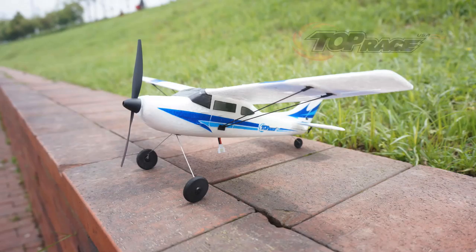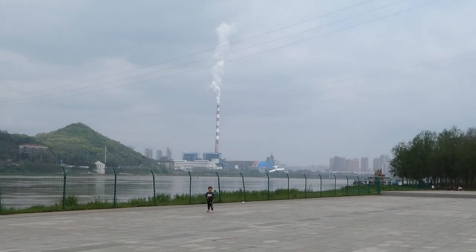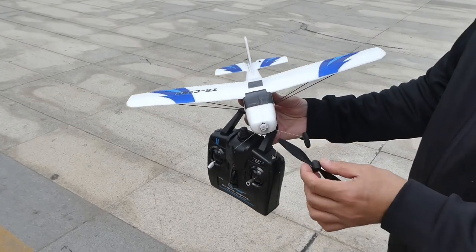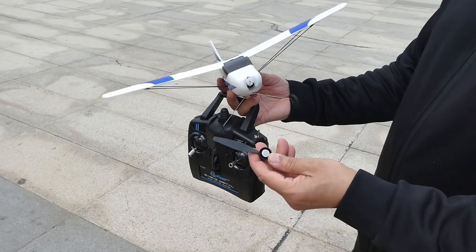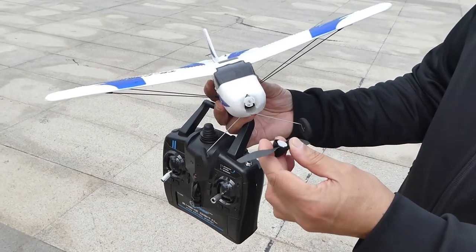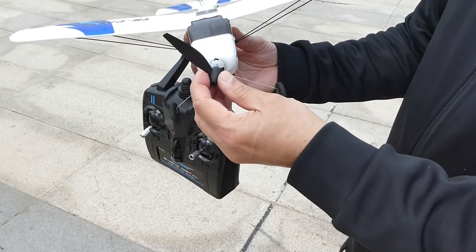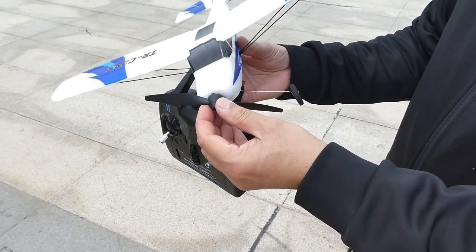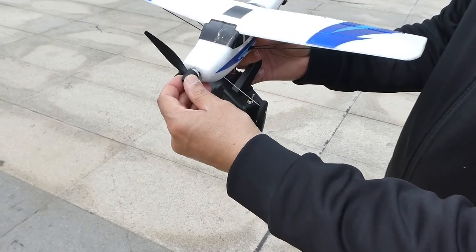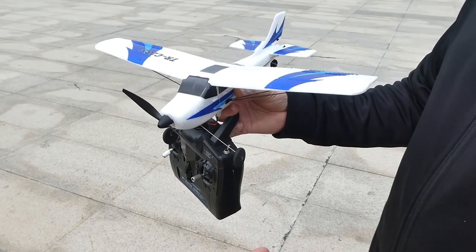As it's made of EPP strong material it's not going to break on crashes like this. The propellers are specially designed with a propeller saver piece, which also saves the motor. When you crash, the propeller actually comes off, saving both the propeller and the motor. Without this design you would damage the motor or propeller. They also give you extra propellers. To fix it — just push it in, you'll hear a click, and you're ready to fly.